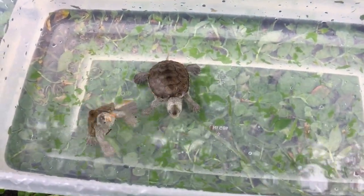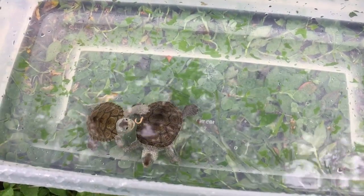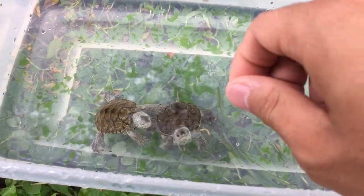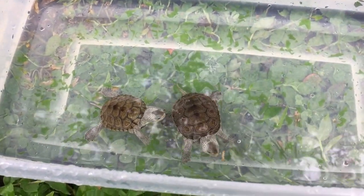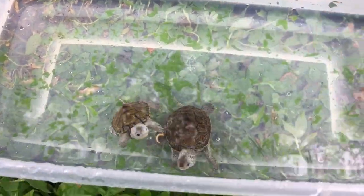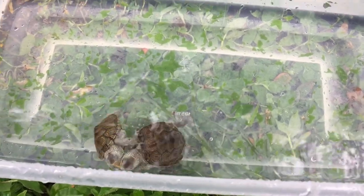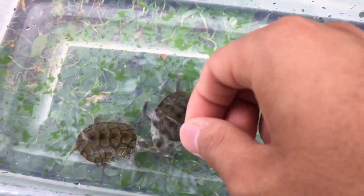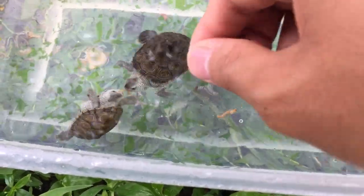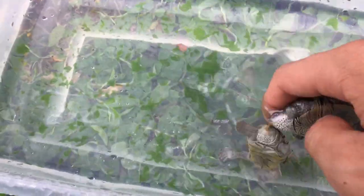I breed these mealworms and I picked the tiny ones for them. This is just once in a while — usually I feed them turtle pellets.